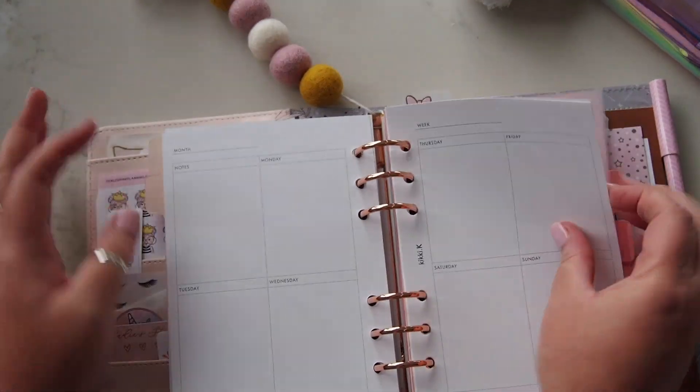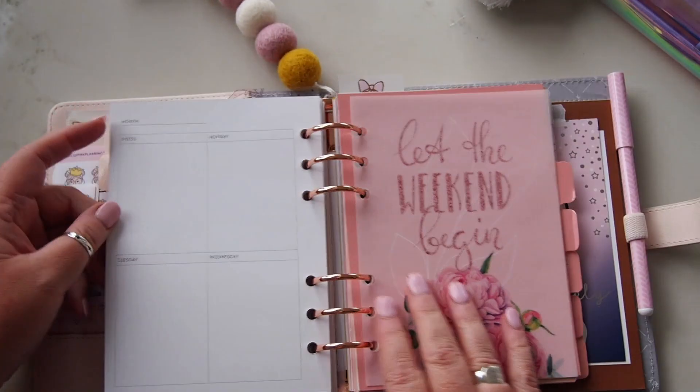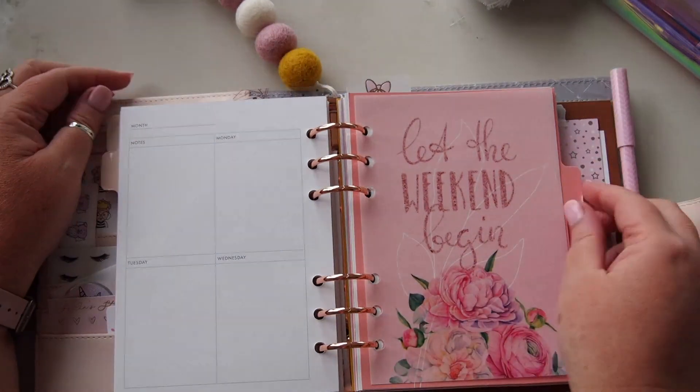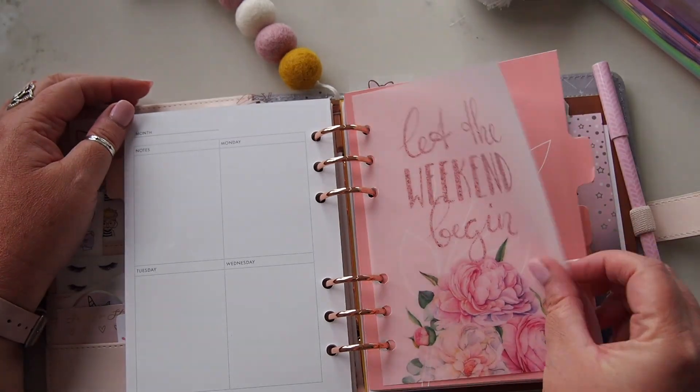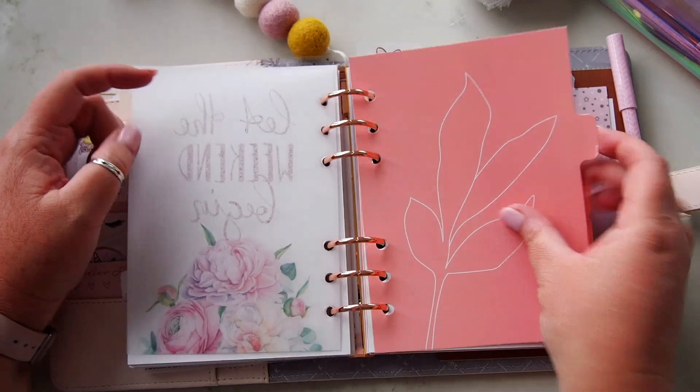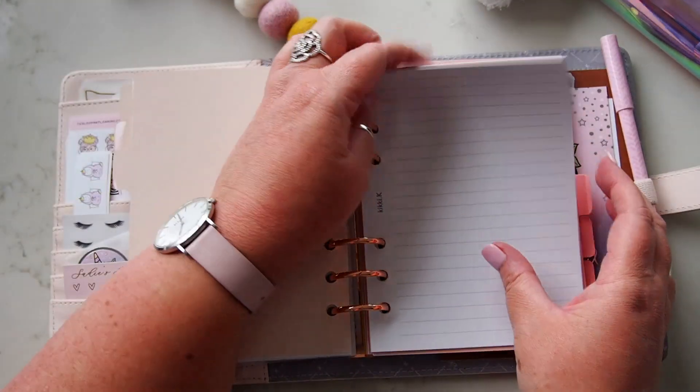Alright, then we have — this section is going to be my health section. It's got this, also from Planner Press, 'Let the Weekend Begin' page over the divider.